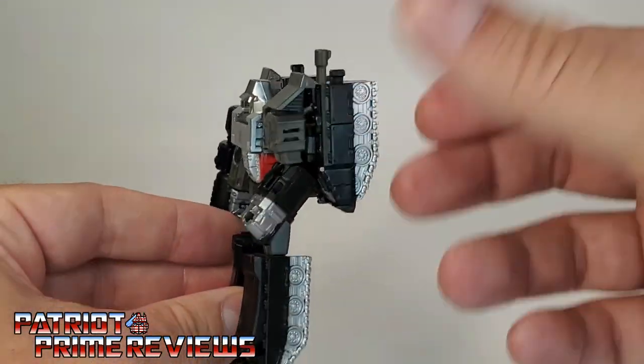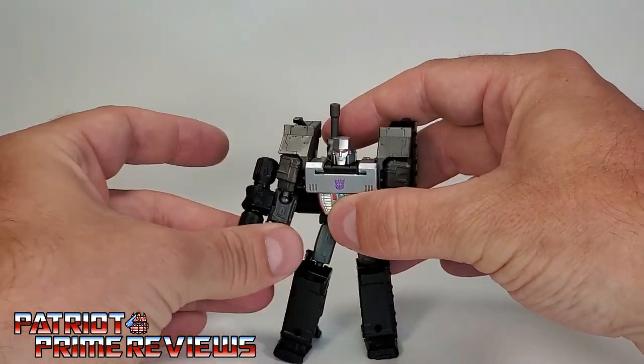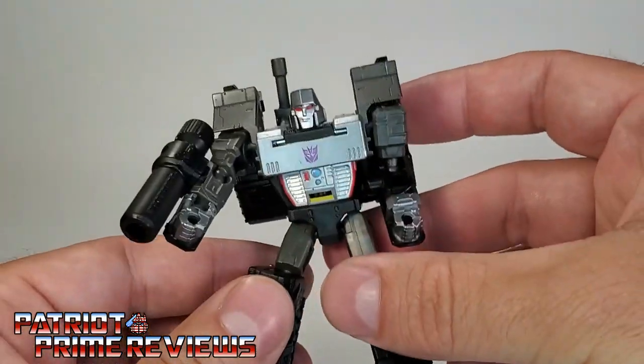Fortunately, even though he has that really big backpack, it doesn't affect his standing whatsoever. You can put him in fairly decent poses and he maintains. Of course, he's got these big old feet.